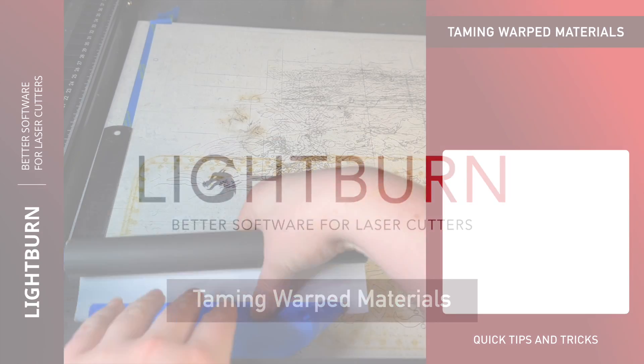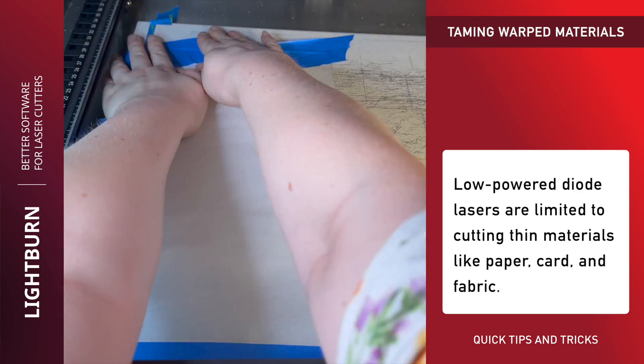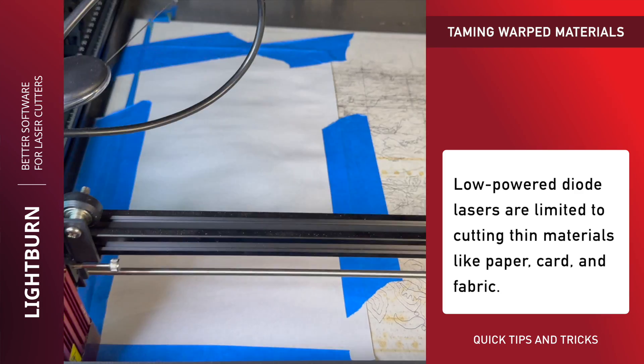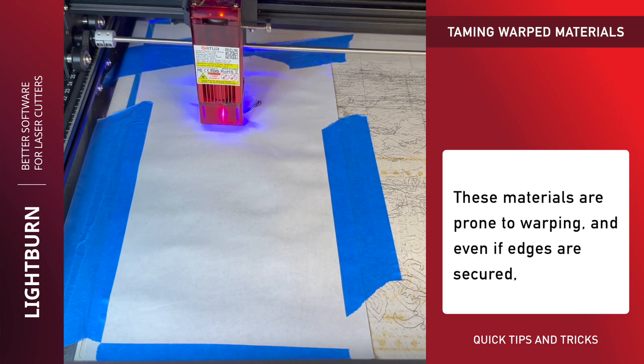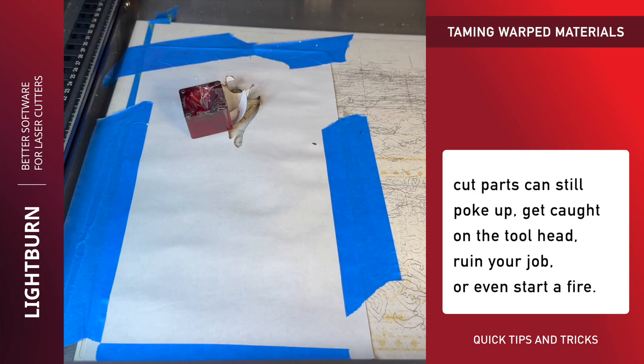Low powered diode lasers are limited to cutting thin materials, like paper, card and fabric. These materials are prone to warping, and even if edges are secured, cut parts can still poke up, get caught on the tool head, ruin your job or even start a fire.